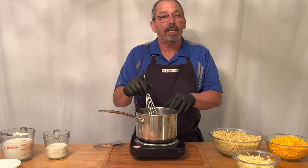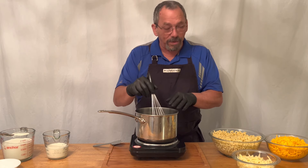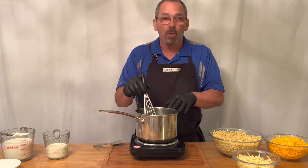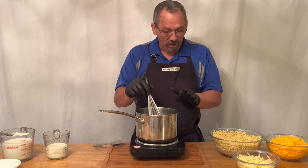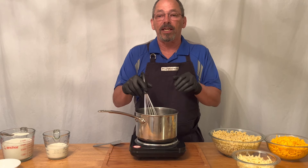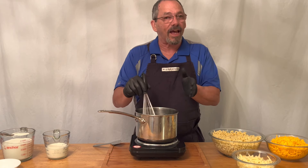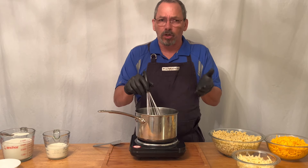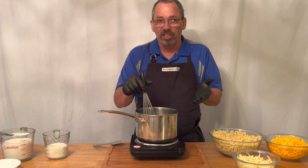A roux is basically just a thickening agent that's going to thicken up our cream sauce. What we're trying to make is a bechamel sauce, which basically means white sauce. It's one of the five mother sauces. From this one sauce you can make many different things — a cheese sauce, which we're going to do; if you've ever had chicken fried steak, that starts with a bechamel; and if you've ever had biscuits and gravy, it starts the same way.